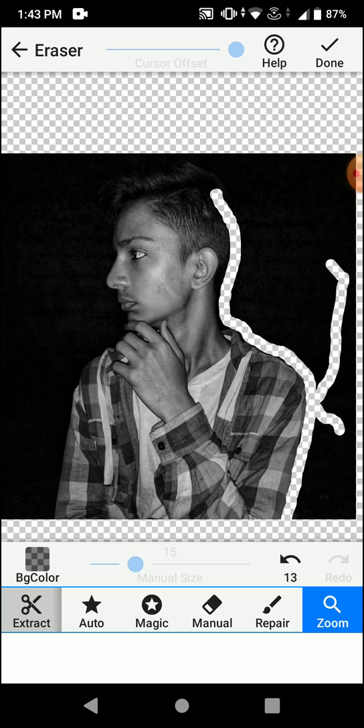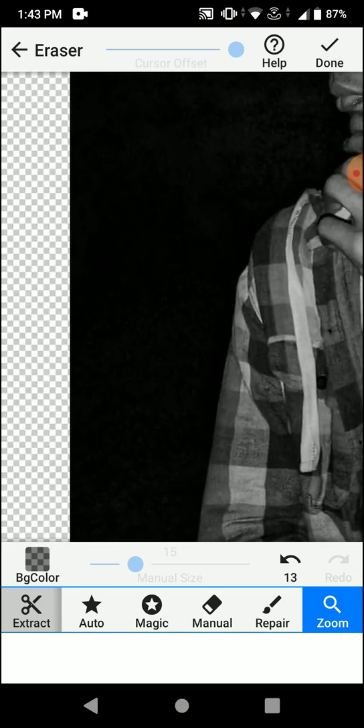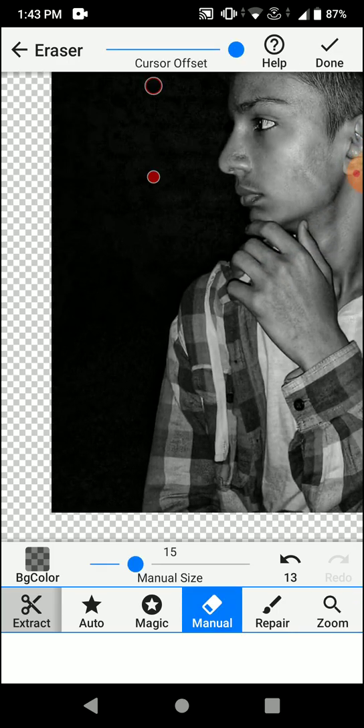To zoom out again, you need to click on zoom, go back, then zoom in again and select manual to start editing. To undo any erasing, click on the reverse option below.